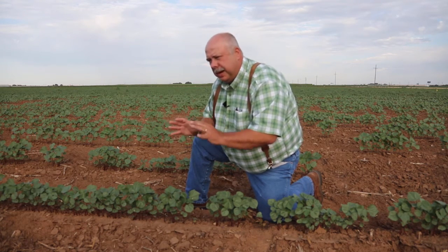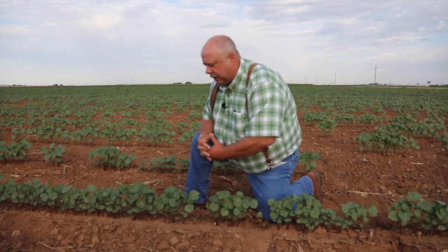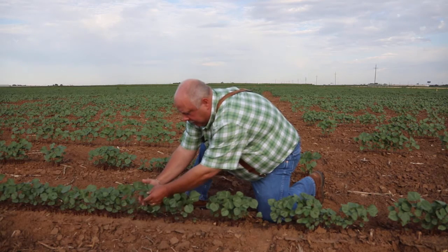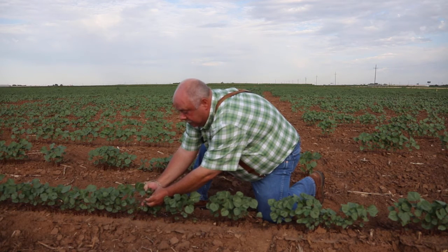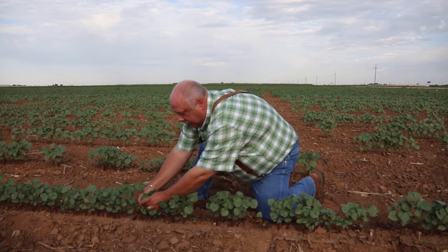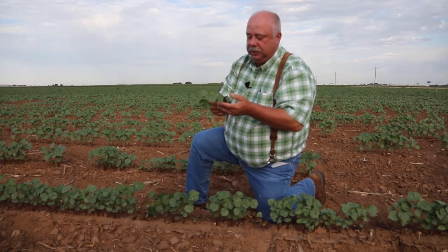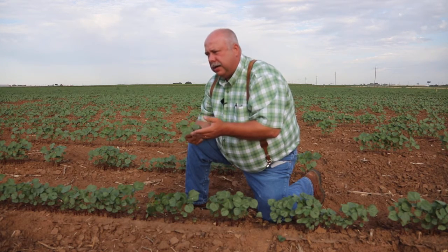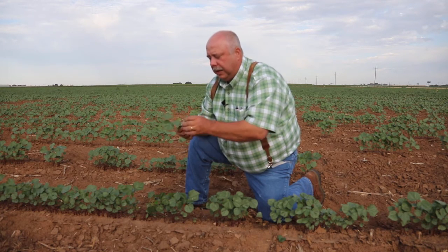As we approach a cotton plant to check it for flea hoppers, don't cast your shadow. As you move through the field, you may see flea hoppers moving around, and that's a good indication that they are there. As you approach a plant, put your hand — kind of cup it — to prevent them from running down, and quickly look at the terminal, looking for flea hoppers. Our thresholds are not set for a whole plant inspection; however, if you see a lot of movement, you may want to take a quick look at the whole plant, but really concentrate on that top third of the plant.